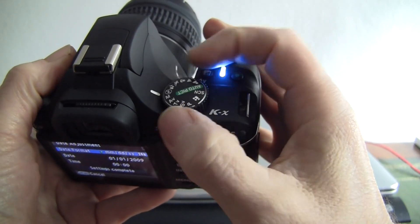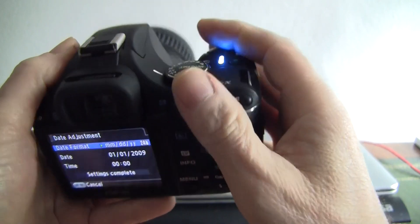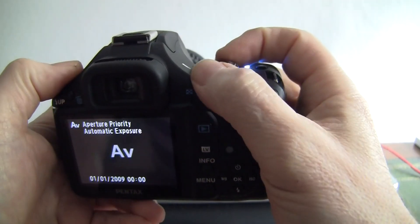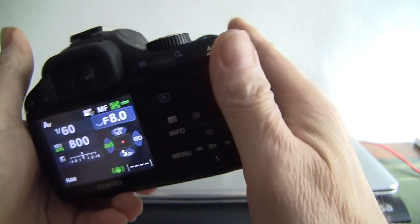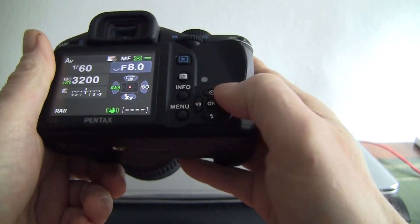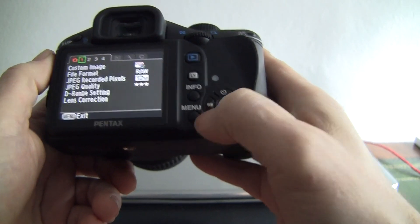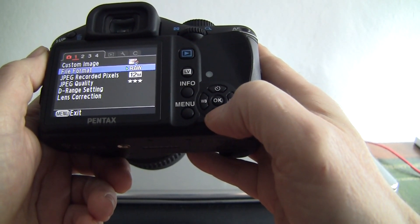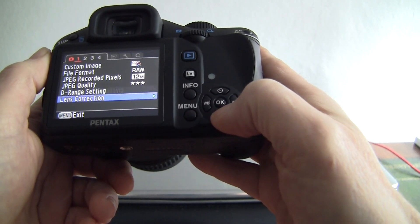Mode dial — well there's plenty of mode dials for you there. You can obviously tell Pentax were keen on putting in plenty of modes. Manual mode, AV for exposure compensation, and we've got north, south, east, west navigation buttons there. The menu shoots RAW at 12 megabytes, as you'd expect being a 12 megapixel sensor. It's a CMOS sensor.